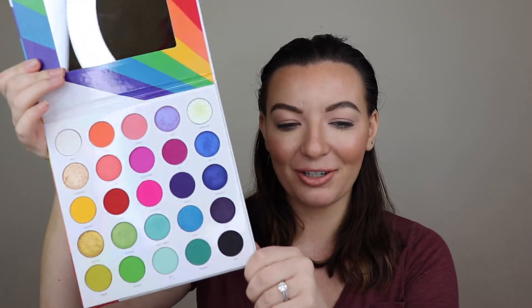But today let's jump into the palette! A cool thing about the palette — it has a mirror, as you can see. It has so many different rainbow colors. A lot of the names in here have special meanings that have to do with Pride — like Milk, Stonewall, Liberation, 1978, things like that. A lot of special, special meanings in here. I'm so proud to be a part of this company. I think it's so cool what they've done here, and the fact that 100% of the proceeds go to the Trevor Project is just so amazing. It's not often that a company will do that, so shout out to Morphe — you guys are the bomb, as always.